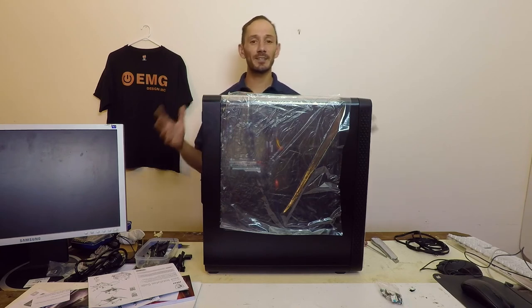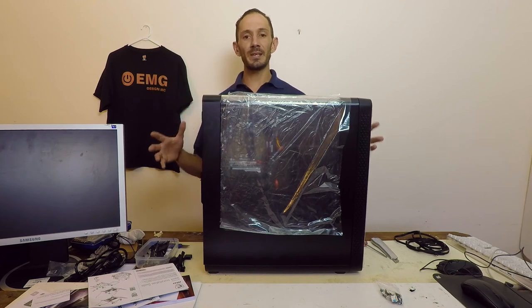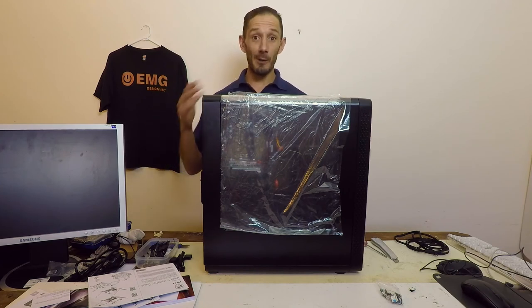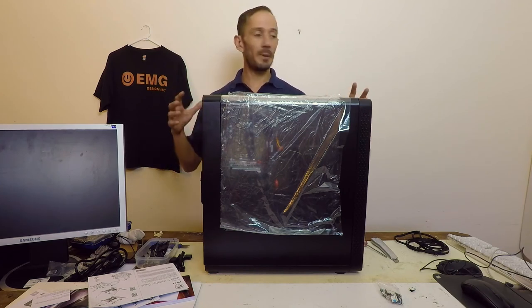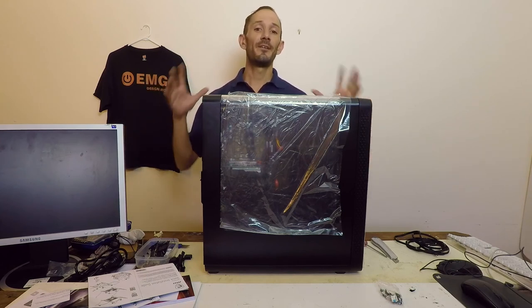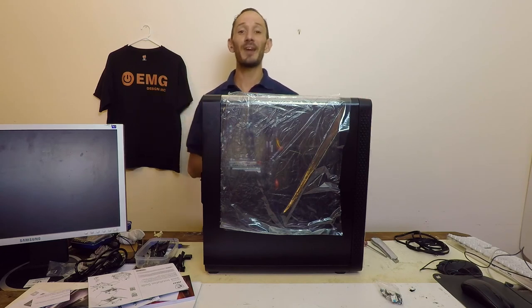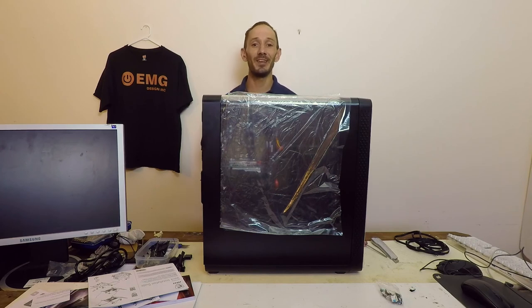Thank you for watching. In our next video, we'll be installing the operating system and the software required for RF LAN 60. We'll also be preparing all the accessories and requirements you need for a cyber athletics tournament or a LAN party. Once again, this is Paul — we'll see you next time. Don't forget to like and subscribe if you enjoyed this video. Have a lag-free gaming experience.